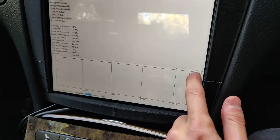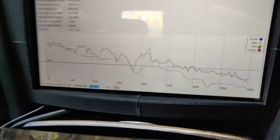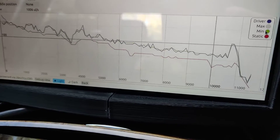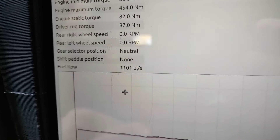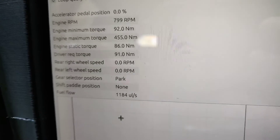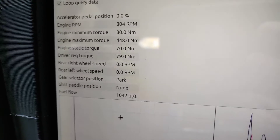I'll turn off the maximum display, because that's not needed for this. You can see how much torque the engine is making. Let me put the car back in reverse before I rev it. You can also see the fuel consumption — currently we're consuming just over one milliliter a second at idle in neutral. You can see something like the shift position too.